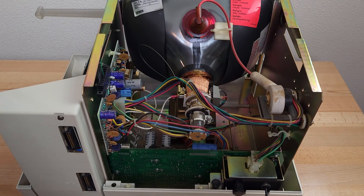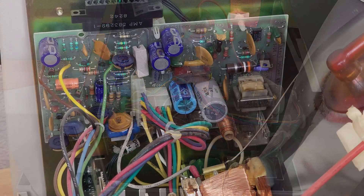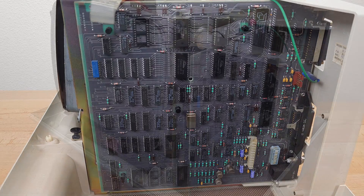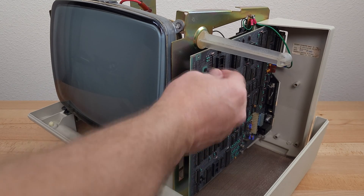Inside here, we have the power supply board, the CRT board, flyback transformer. And on the side here is the logic board. Plastic rivets are also used to attach the chassis to the bottom half of the shell and to attach the PCB.